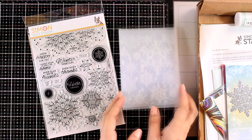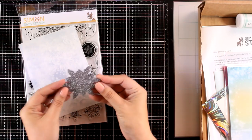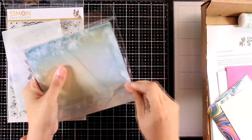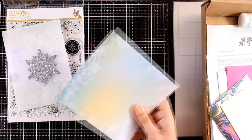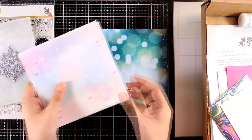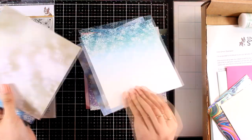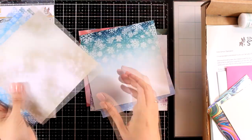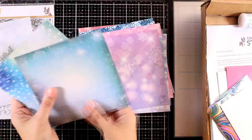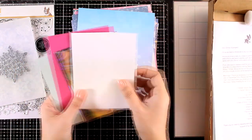Since this kit is all about snowflakes, you also get a die of a lovely snowflake. I like the size of it because it can be a focal point on the front of your card. The 6x6 papers come in lovely designs in soft as well as brighter colors. I like the bouquet look and they are perfect for just sticking a snowflake on top and adding a sentiment. These are all double-sided papers and they are quite thick so they are nice and sturdy.